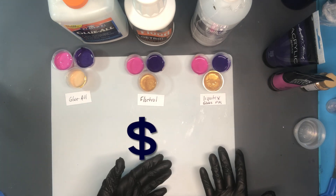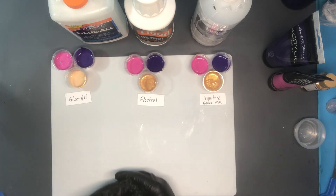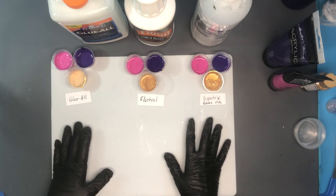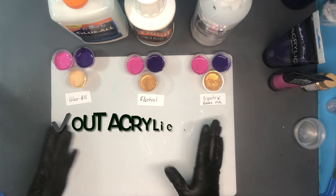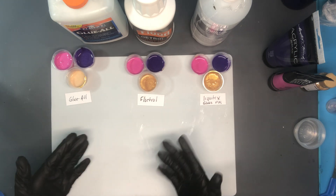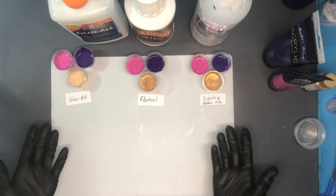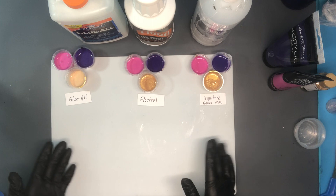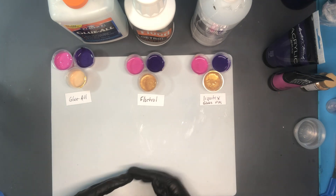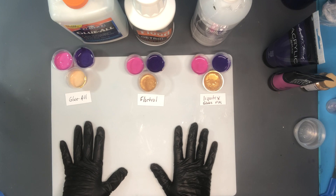Should I spend a lot of money on a pouring medium? Should I spend a little with Floetrol or even less with Elmer's Glue All? Now there are other pouring mediums out there, but these three are the most common. I work with acrylic skins a lot — if you haven't seen my acrylic skin videos, check those out. What I noticed about a lot of skins is that they were different: some were shinier, some were thicker, some were better for different projects. So what is happening with those pouring mediums?